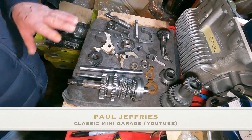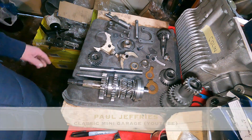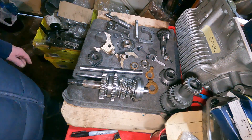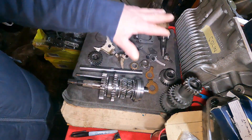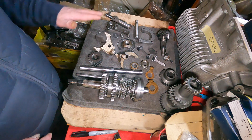Hi everybody, welcome back. Right, there's another part of Lee Baker's engine and gearbox build. This is the gearbox part of it. Right now we've got all the parts we need to build the gearbox back together. Everything has been cleaned.